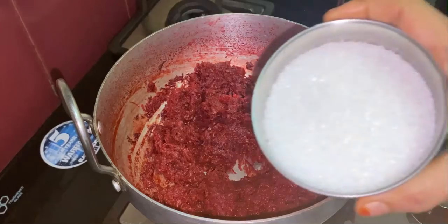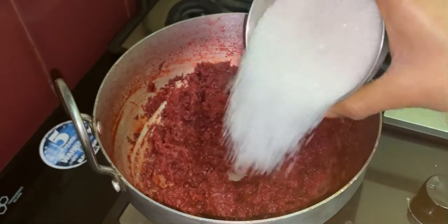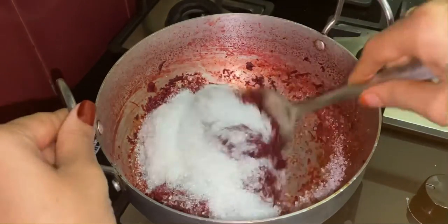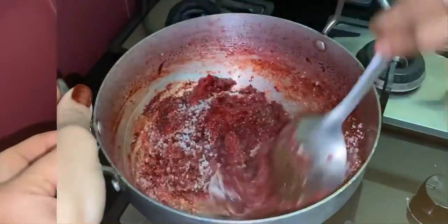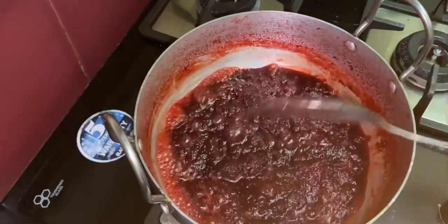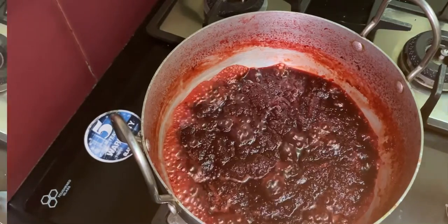Now add the final ingredient — sugar. I am adding half a cup of sugar; you can adjust it according to your taste. Mix it well, then reduce the flame to low. Once the sugar is completely melted, increase to high flame to reduce the mixture well.